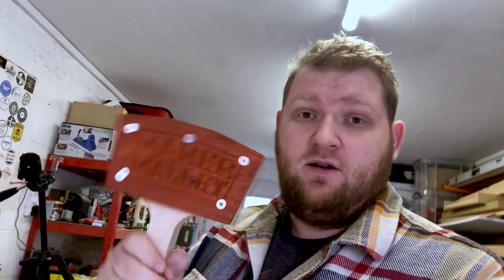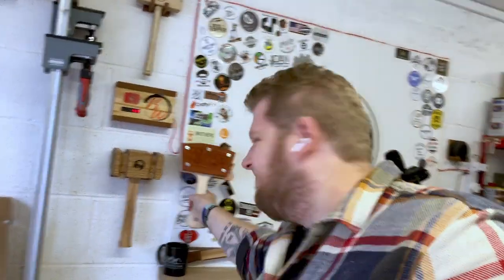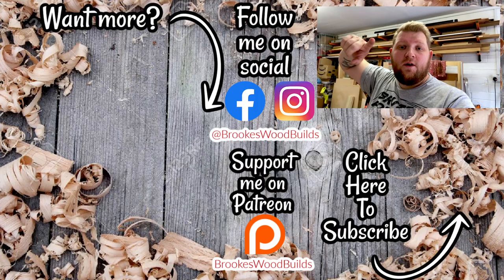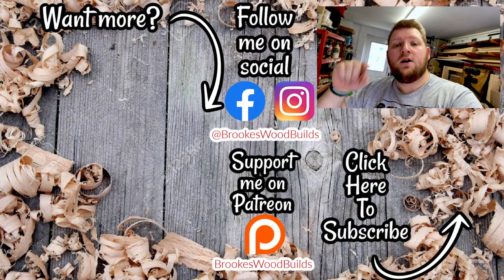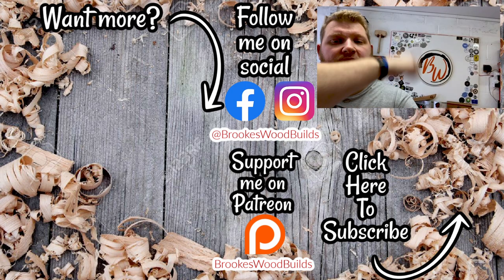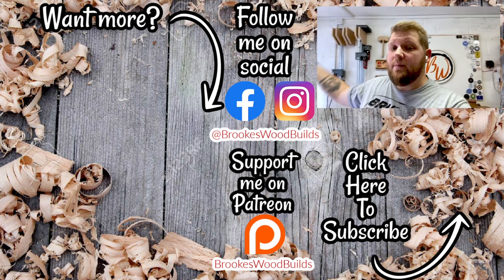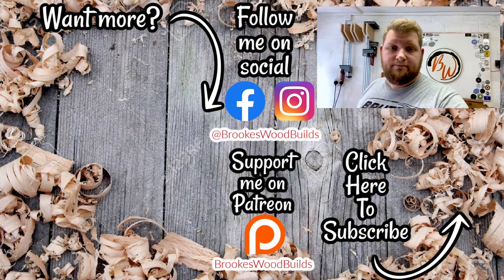That's it for today - I hope you enjoyed seeing another day in the life of Brookswood Builds workshop. A massive thank you to Camden Custom Creations for the makers mallet - it is an absolute beast and it's lovely. I can't wait to get it finished and mounted on the wall. Annoyingly, it looks better than mine - real shame! Anyway, I'm off. Have a lovely day and I'll see you in the next vlog. Remember to click like, comment and subscribe, and check out my last vlog or one of my project builds.